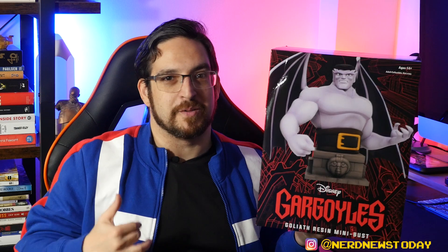First things first, let's talk about the packaging. Unlike a lot of the Diamond statues that you normally get, the resin pieces do not come with any plastic windows to let you see inside. These are completely sealed up in their cardboard packaging to make sure your statue is protected through shipping. Once we start to unbox it you'll see the giant styrofoam container that holds it inside.